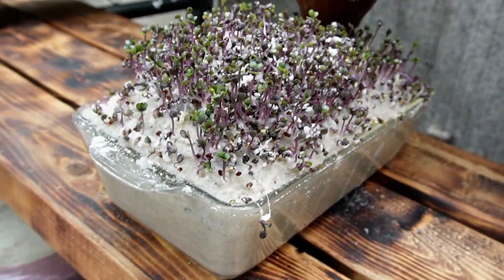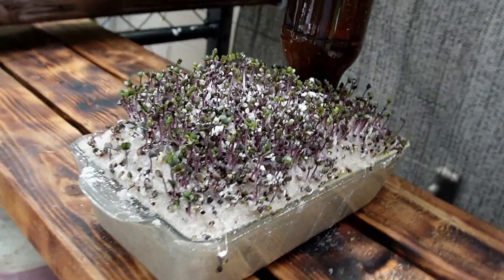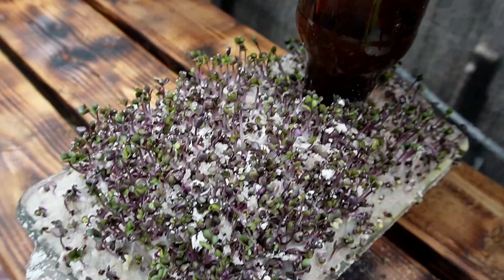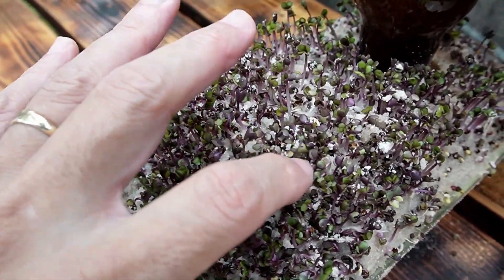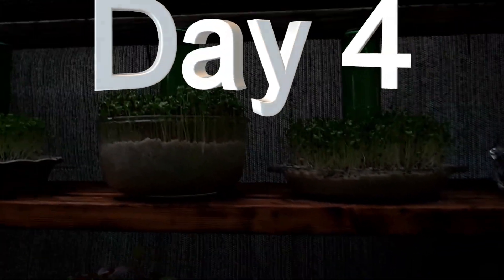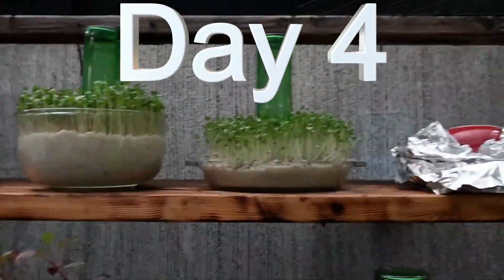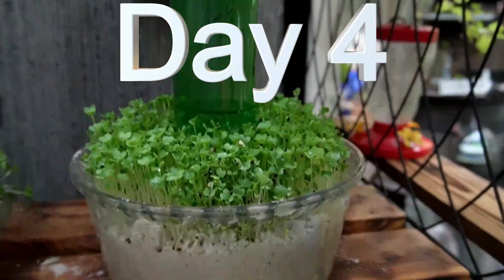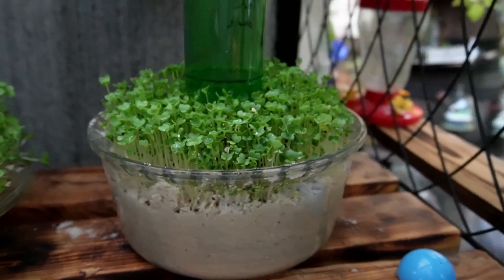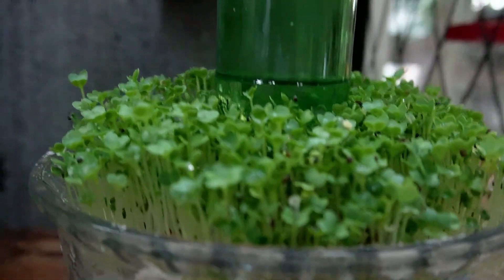The red cabbage is perking up. Lots of sand — as it starts to dry out we'll brush it off. Day four, out at the crack of dawn. The bok choy is looking good, leaves are getting bigger, and we still don't need to put any liquid in this one. Broccoli, day four — long shoots, bunch of leaves, looking good.